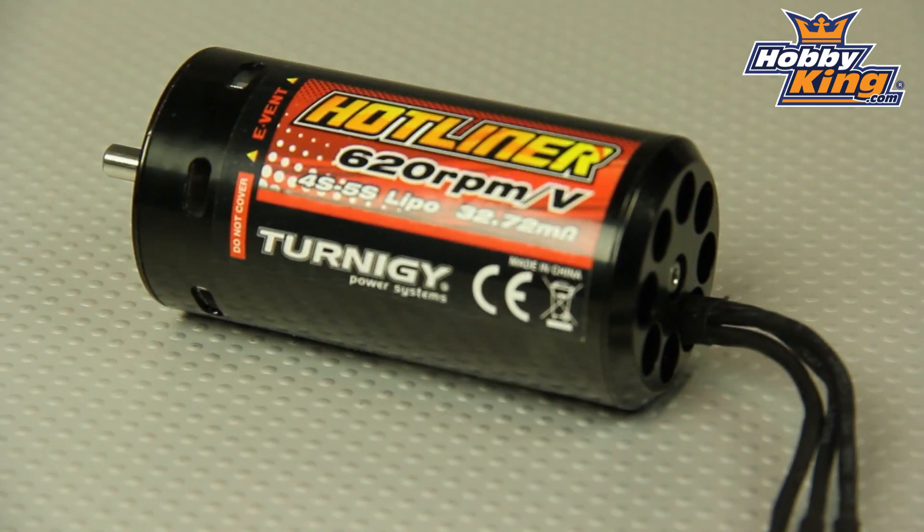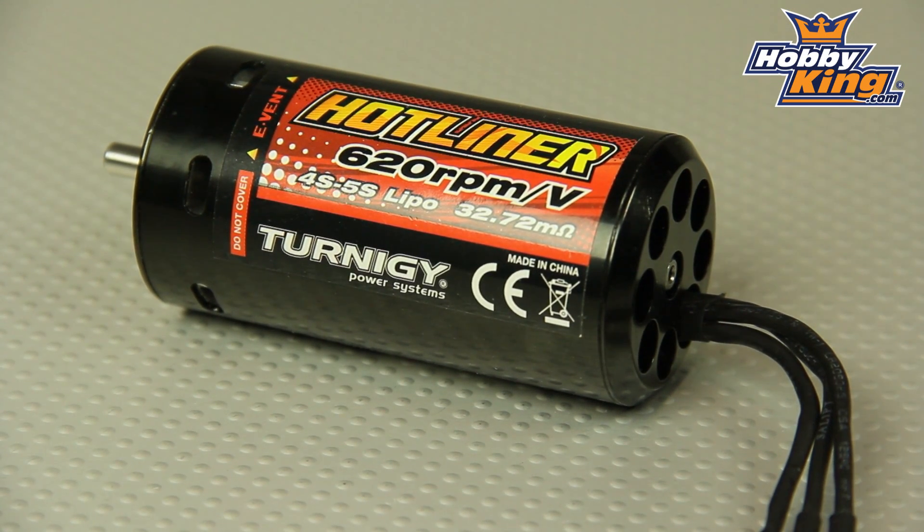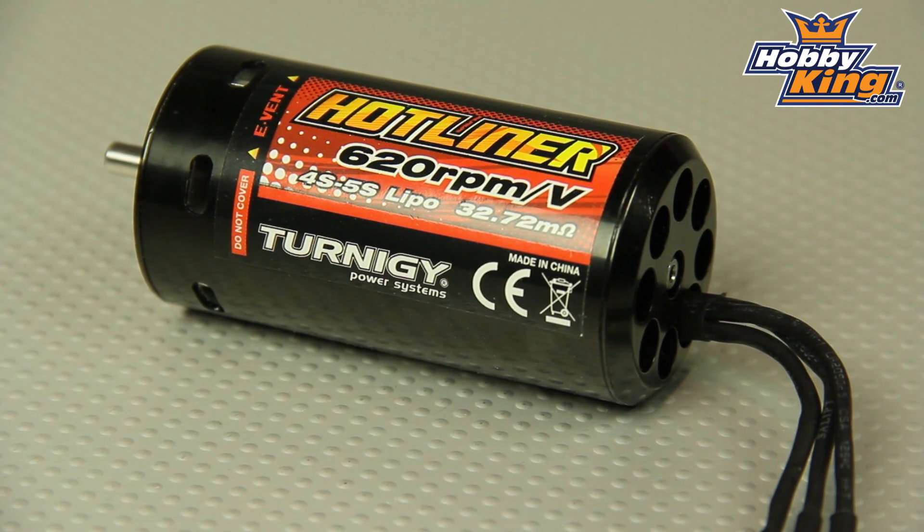This is a very impressive high-end motor — we're talking up to five cell, up to an impressive 110 amps max, 1500 watts.